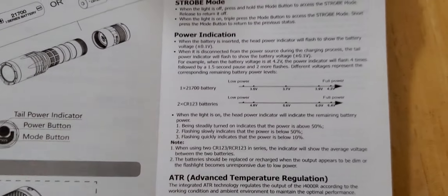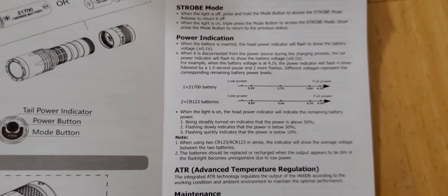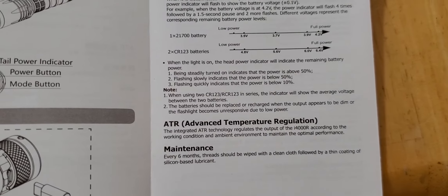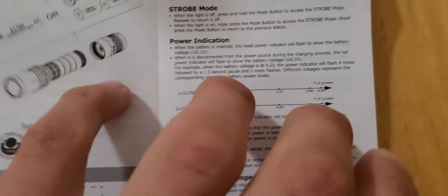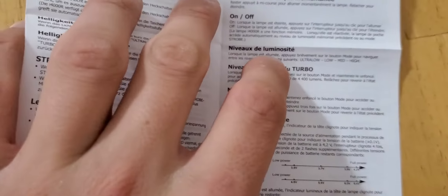So it does not blink red — that is my bad. Again, I have not had this flashlight for very long, so I am still learning about this one myself. Usually I like to use them a little bit, get some use out of them, and use them in everyday carry.